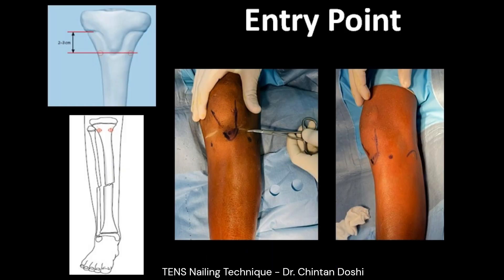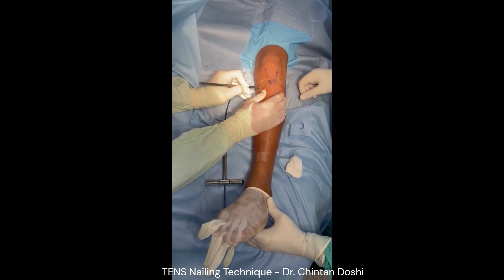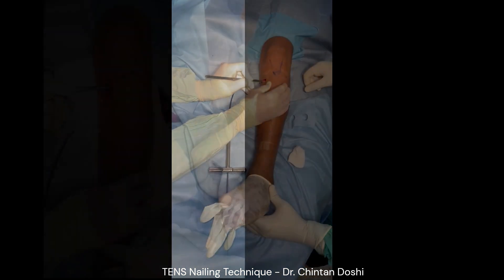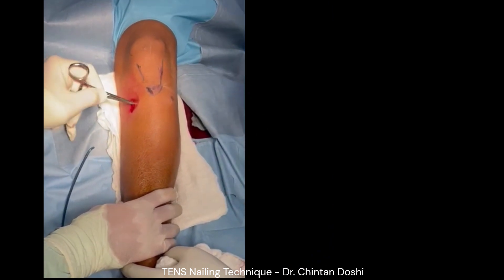Entry point markings are confirmed — 2 to 3 cm away from the physis and approximately 2 cm on either side of the tibial tuberosity. A skin incision is taken and soft tissue dissection is done to reach the bone and the bony entry point.